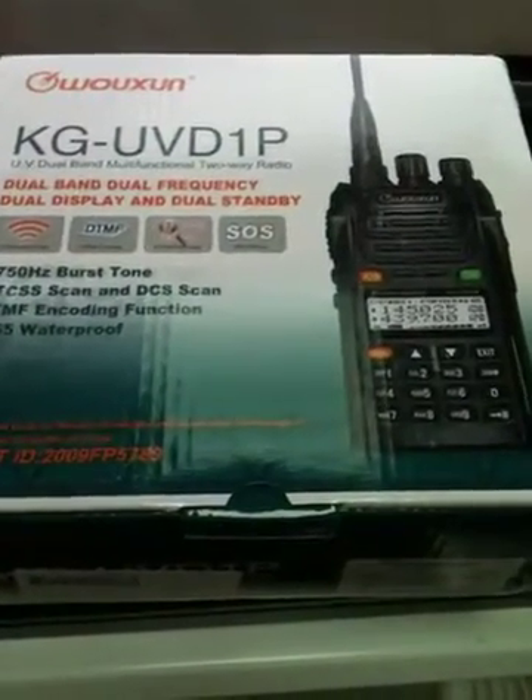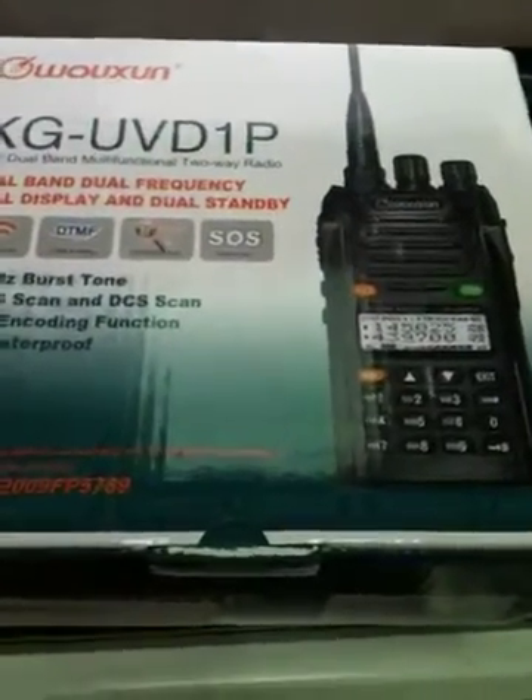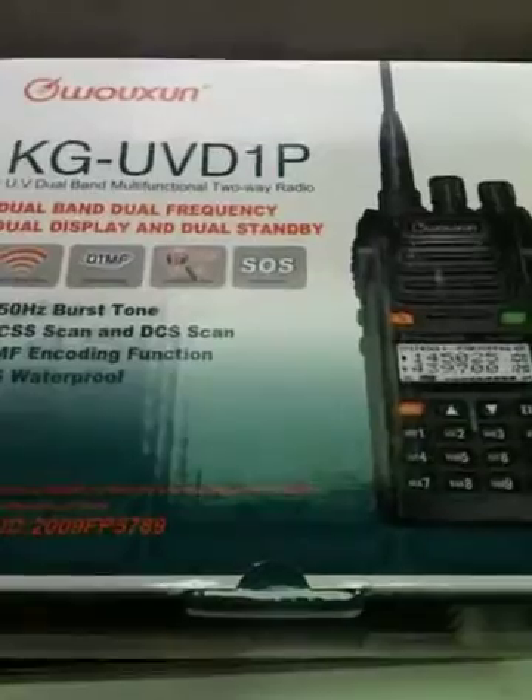Hi, this is EI4JN. I'm going to introduce to you the Wuxon KG-UVD1P. A bit of a mouthful.